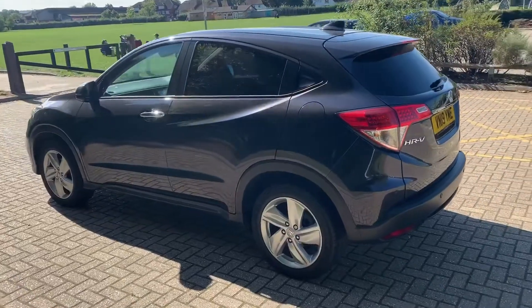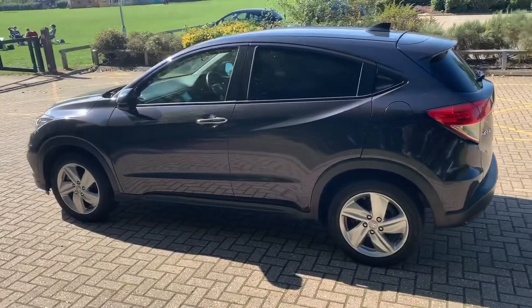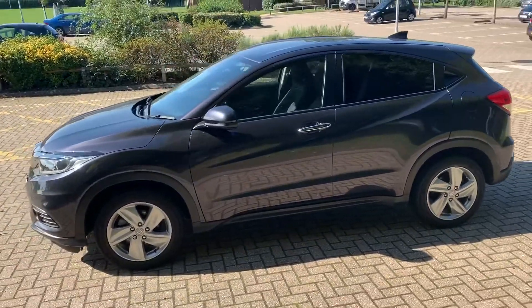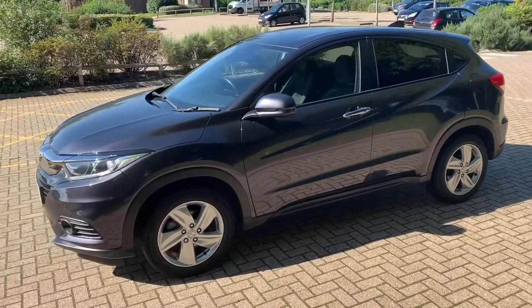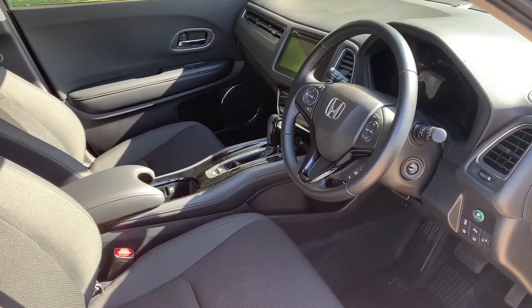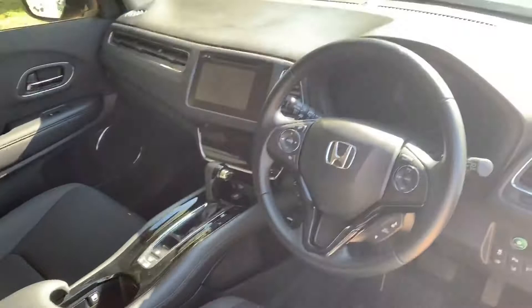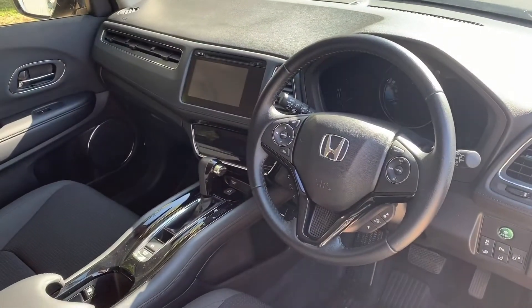This car has plenty of boot space along with a 60-40 split folding rear seat, should you wish to increase this space even further. We're just going to work our way back around to the front of the car. Now that we've done a full circle of it, you can see it's in excellent condition the whole way around. Just briefly before we climb in, it's well worth seeing the interior from this exterior point of view — there's plenty to run through from the dashboard.